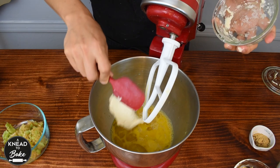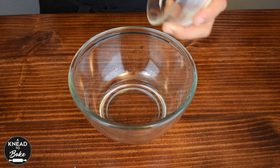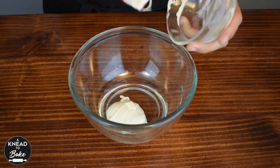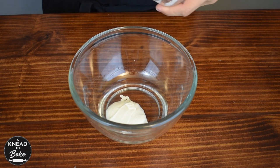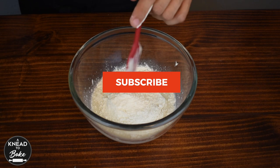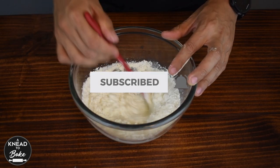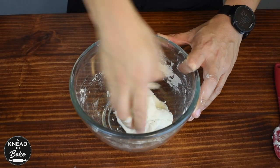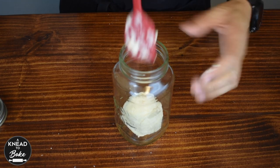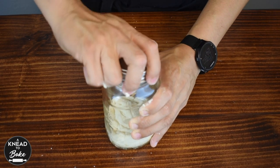Then add 100 grams of stiff sourdough starter. To prepare this starter, I combined 25 grams of water with 25 grams of sourdough starter and 50 grams of flour. Then I let it proof for about six to eight hours until it was ripe to use.